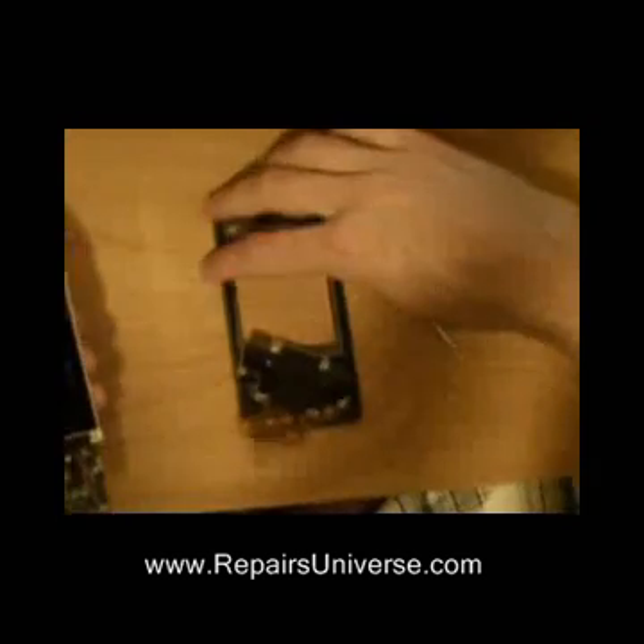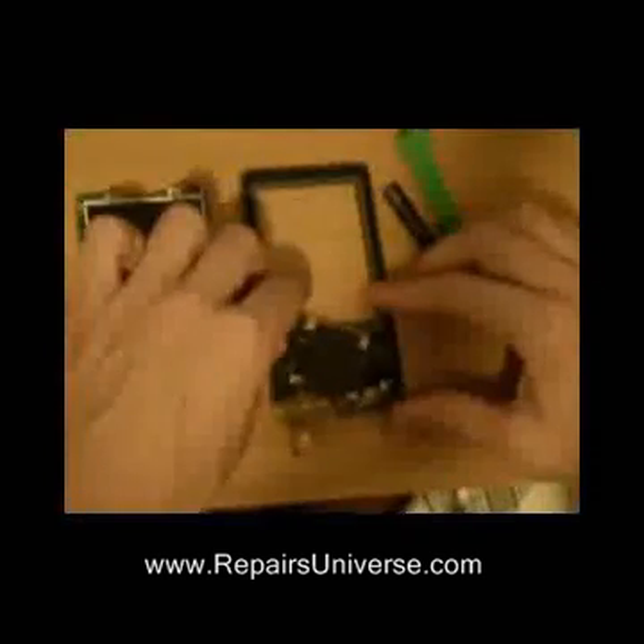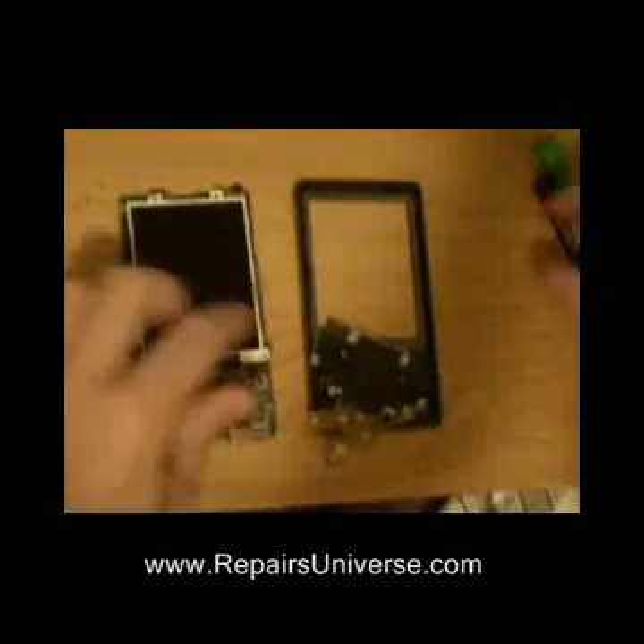The mainboard with LCD screen has now been removed. Sometimes during the removal you can notch the clip wheel as shown here. These can simply just be put back in place.